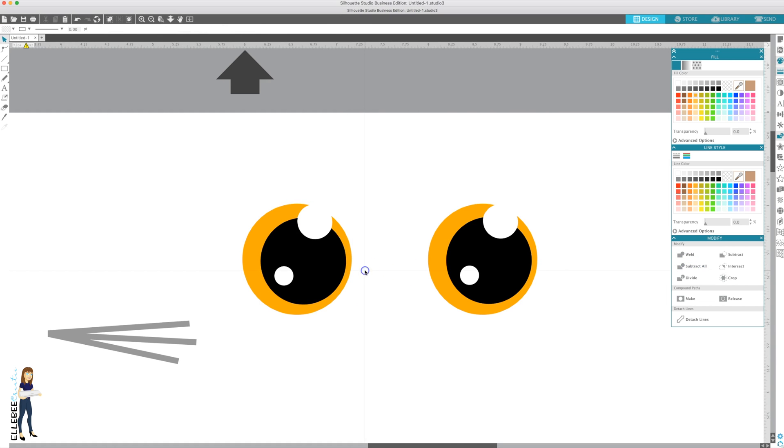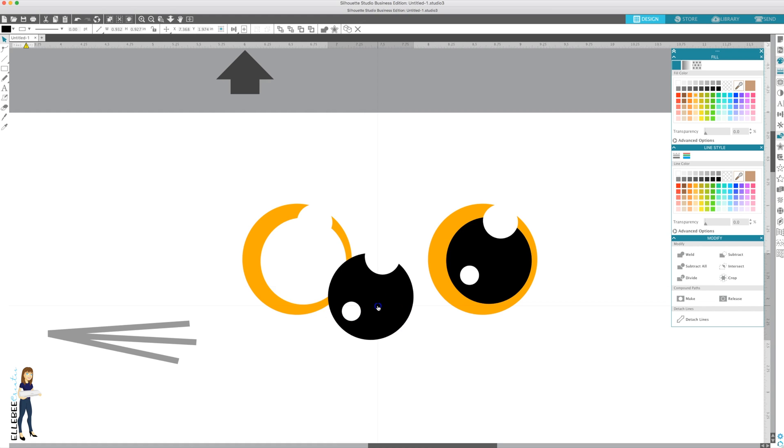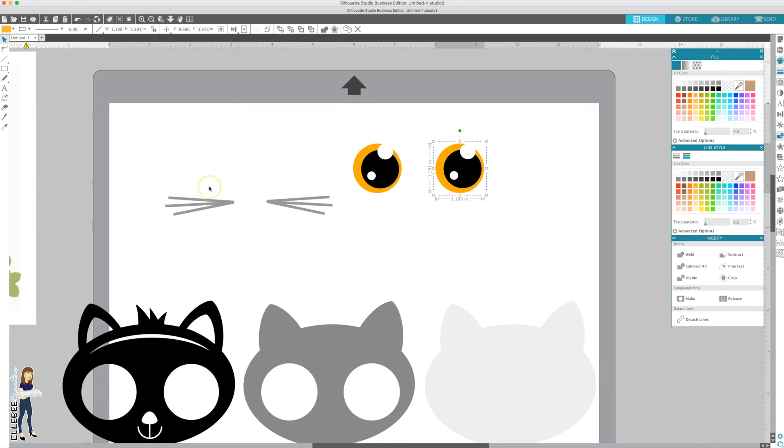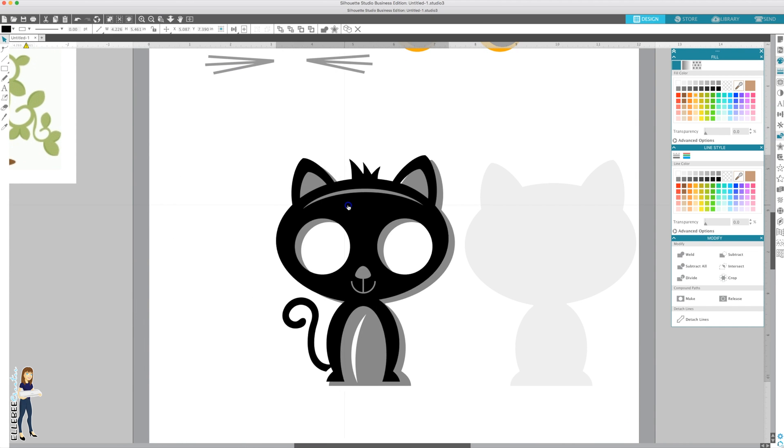Even though it doesn't look like it did anything, if you move it out of the way you can see it has subtracted the pupil area out of the iris area. So when you put your different layers together it's going to look the same on either side. You can see the difference - if you were to flip it over you'd only see the copper. Select this one and subtract all as well, then group these together and group these together.